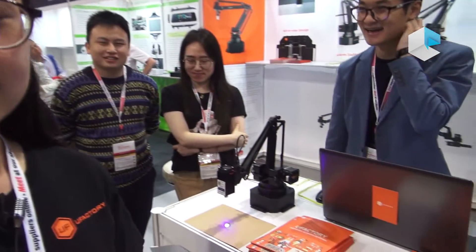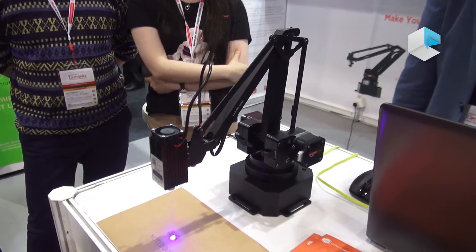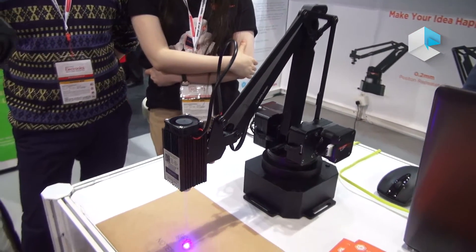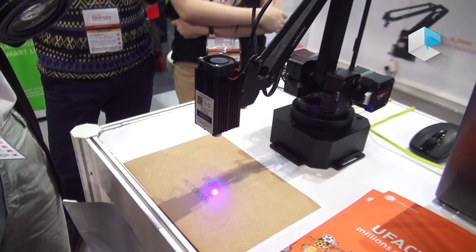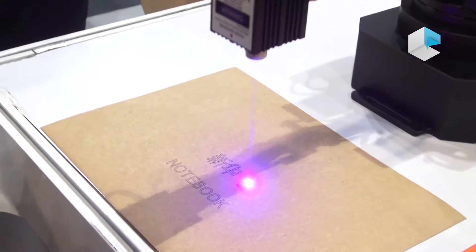Hello everyone, this is the U-Arm Swift Pro. It is doing laser engraving right now. This is our latest product. We just funded with almost 1 million on Indiegogo, so now it is the most funded robot arm in the crowdfunding field.